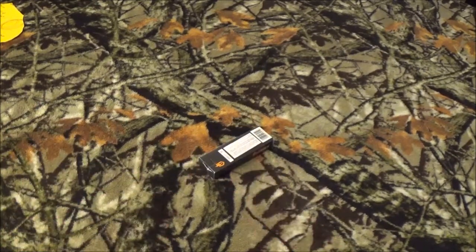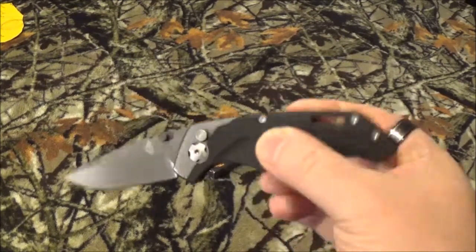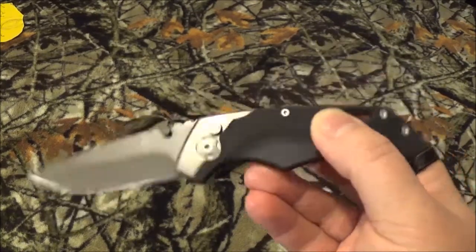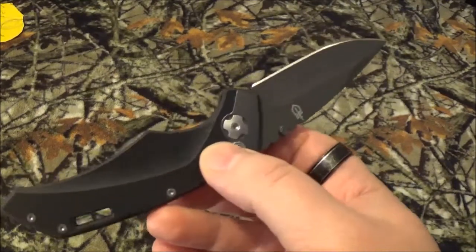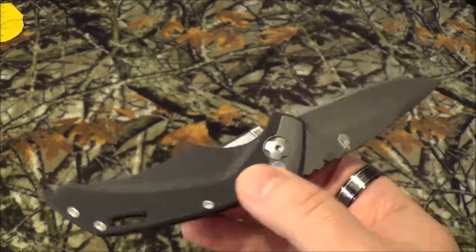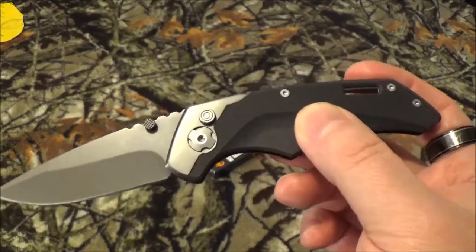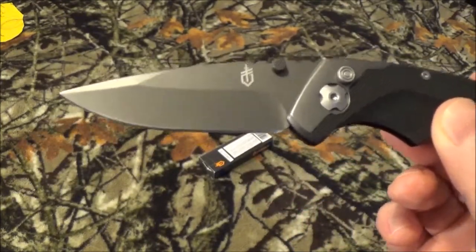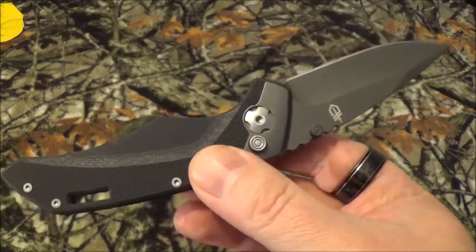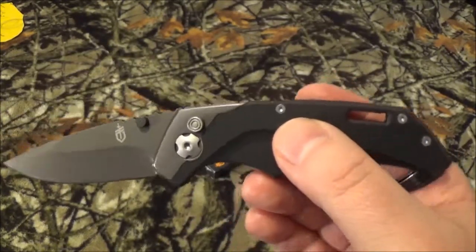All right, as you saw by that opening, we're gonna take a look at the Gerber Contrast Assisted Opener — and that's this guy right here. Big frickin' shock, we're taking a look at a Gerber blade. I like them; I think they've got some good qualities on some blades, and others are just fun to review. Now this one actually impressed me — for a reasonable price, an assisted opener that didn't have a crap load of serrations on there. That's seriously why I got it. Fine edge, assisted opener, looks pretty cool. All right, let's get into the stats.